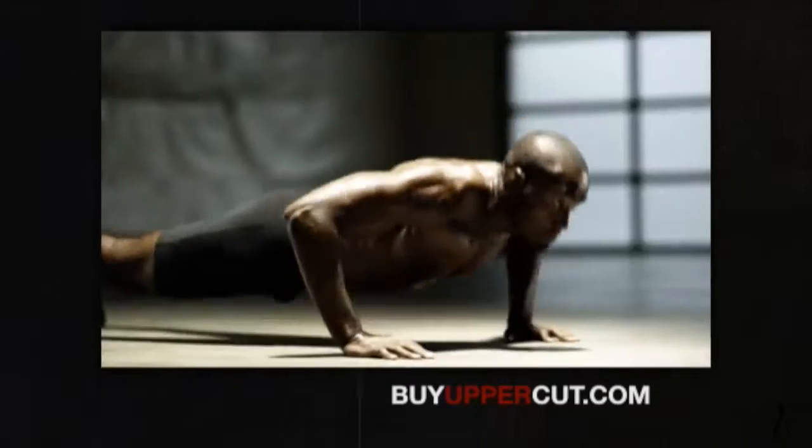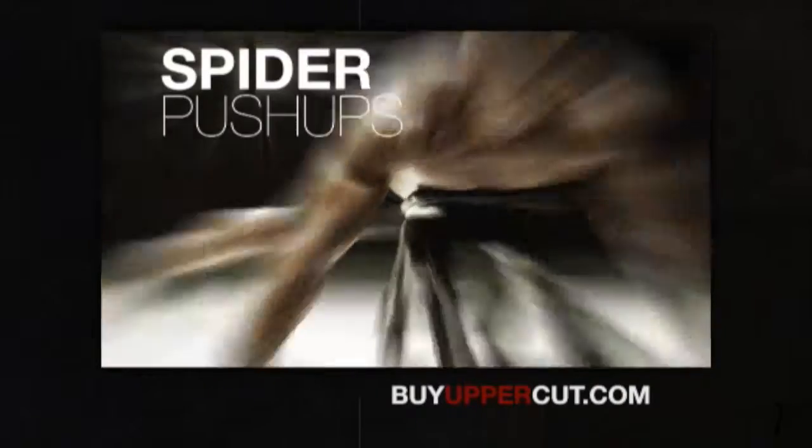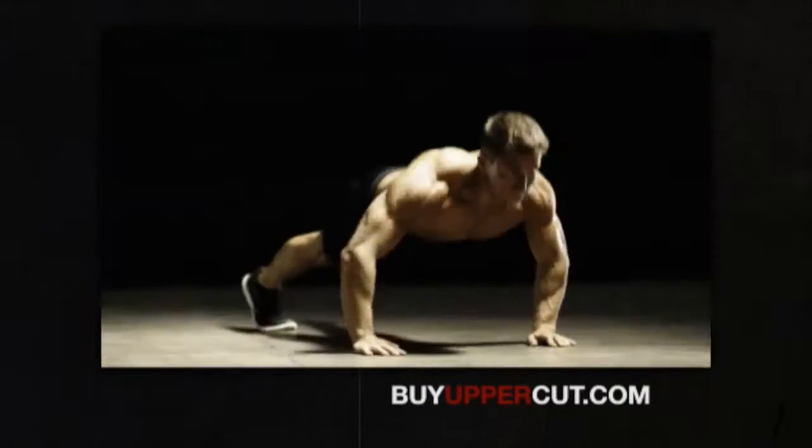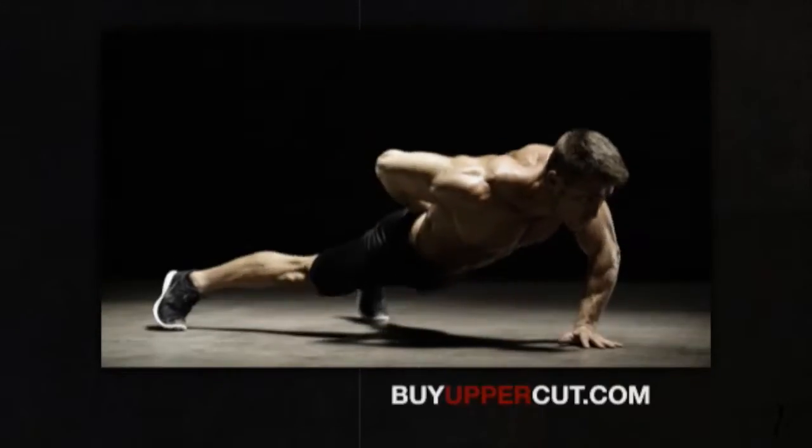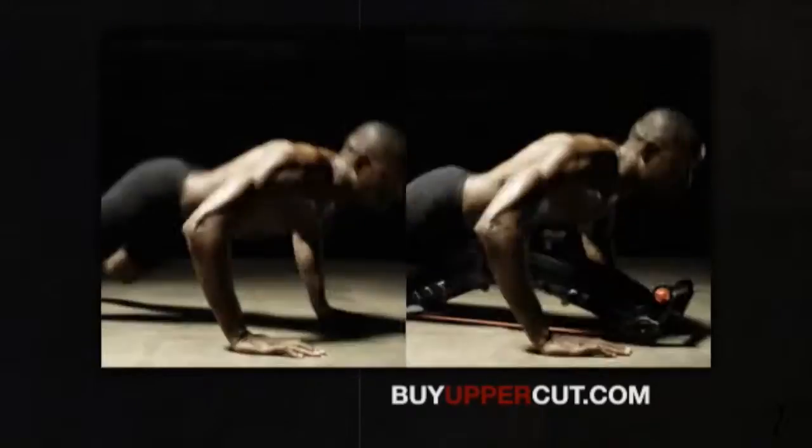Classic push-ups — knock 'em out. Diamond push-ups — bring it up. Spider push-ups — child's play. Bird-dog push-ups, alternating push-ups, and the ultimate one-handed push-ups. But Uppercut doesn't stop at push-ups.